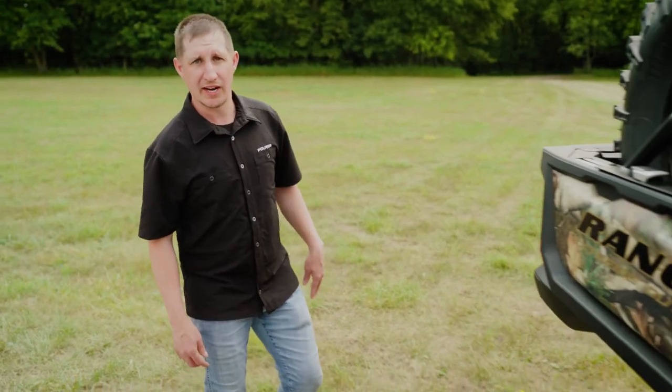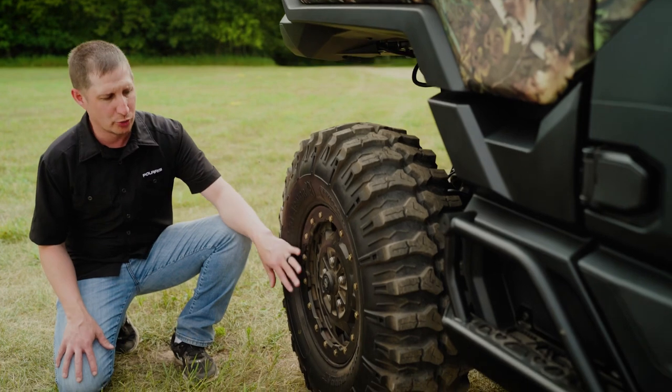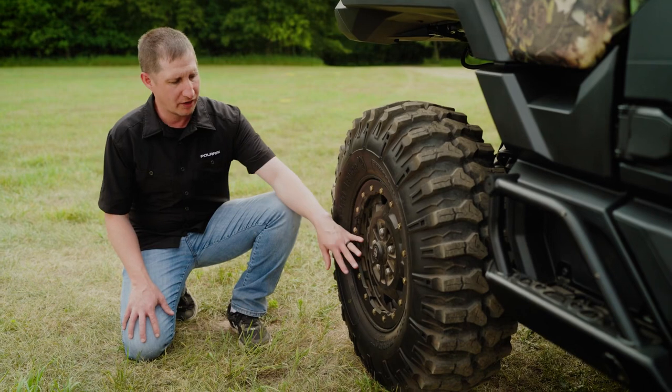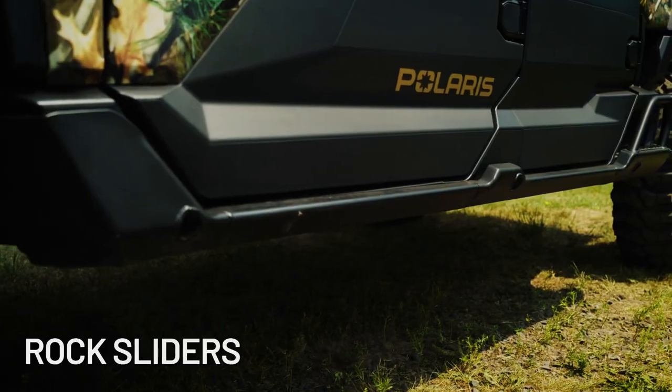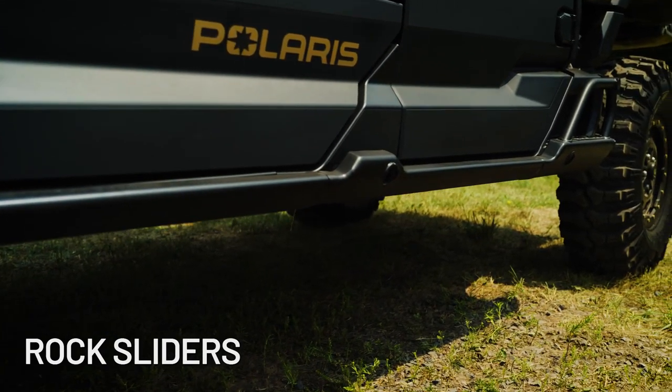Let's take a look at the wheels and tires we have on this collection. This is our Pro-Armor 32 inch dual-threat tire, which gives you an additional inch of ground clearance for those rugged trails. We have that with our 5304 beadlock rim, also from Pro-Armor, and we also have our rock sliders on here that protect the lower part of the vehicle on rugged terrain.